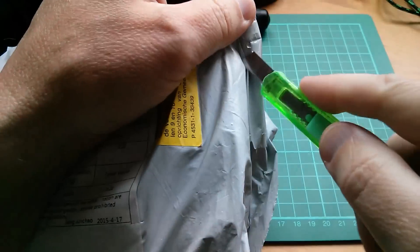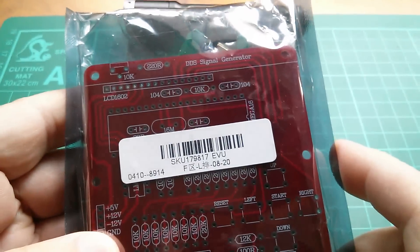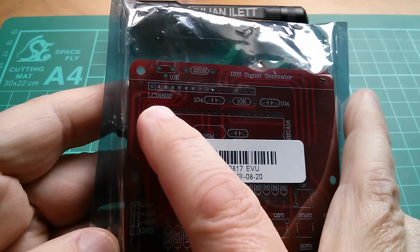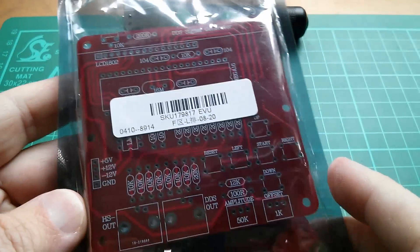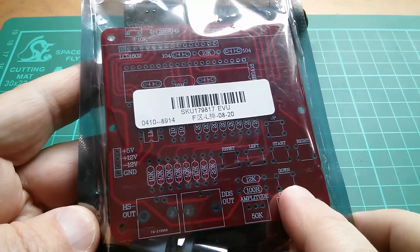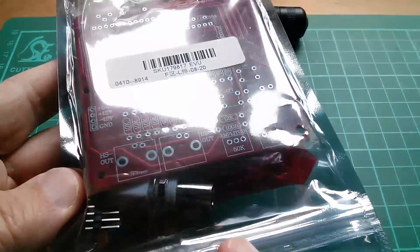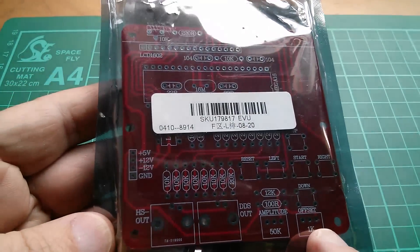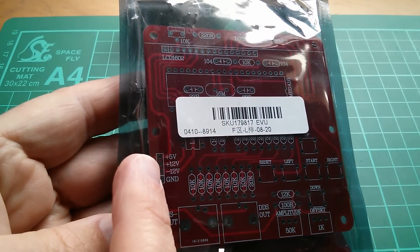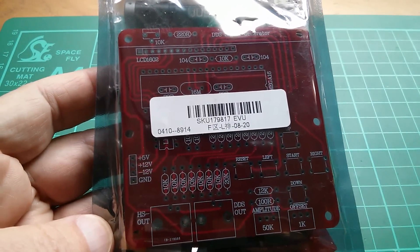Let's do the Netherlands one first, because I'm intrigued to know whether this actually is from Banggood. And yes it is — this is their DDS signal generator kit. You can see it requires a 16x2 alphanumeric LCD. On the PCB we've got an amplitude pot, an offset pot, and several switches: up, down, left, right, and a reset switch, plus BNC output connectors. The only big problem is that it requires 5 volts, plus 12 volts, and minus 12 volts — three power supplies. That's going to be a bit of a hassle.